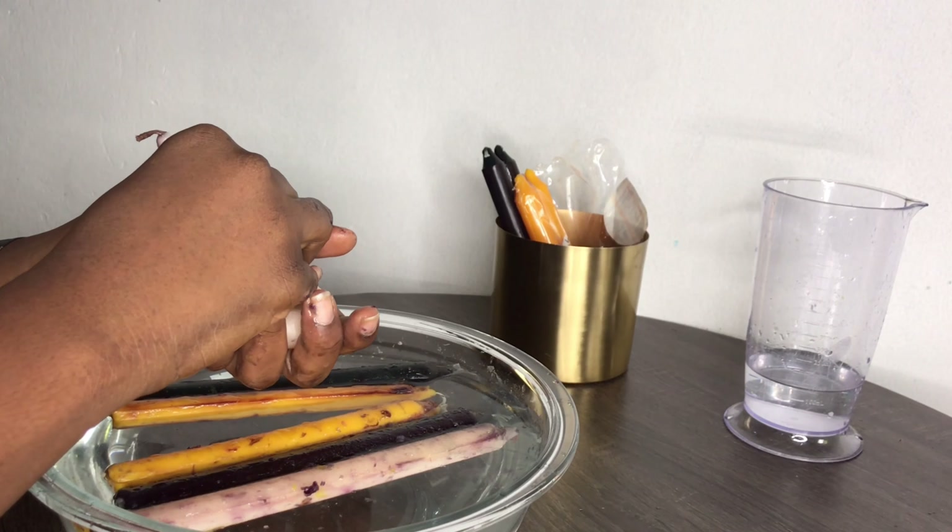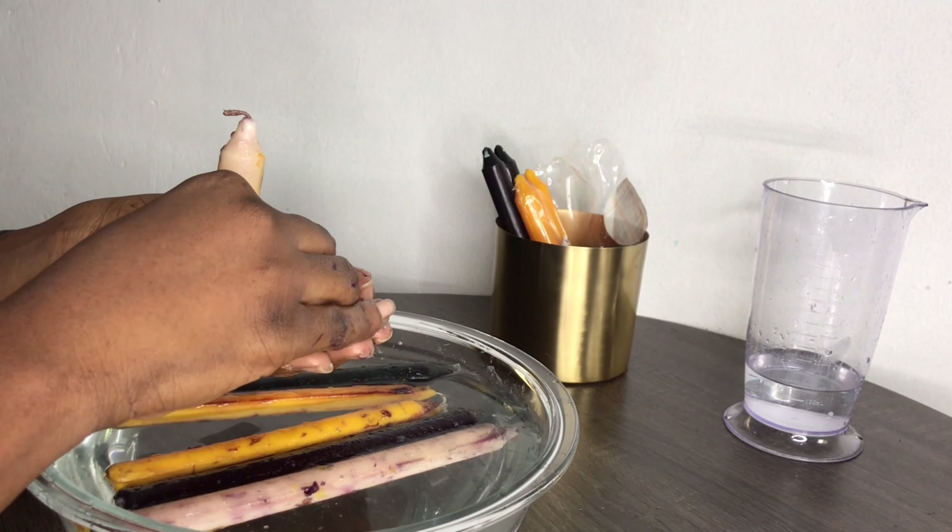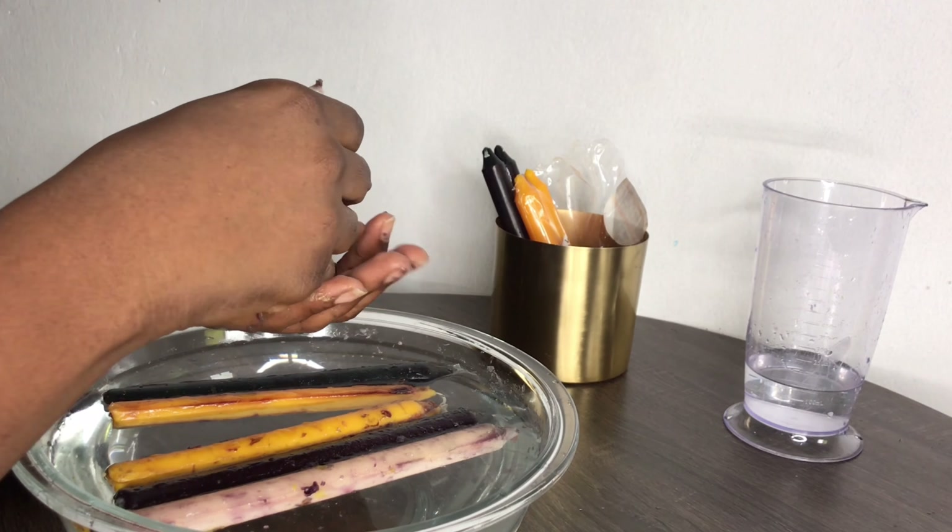Because my water was hot, everything became super soft in just one or two minutes, so I had to start molding everything right away.